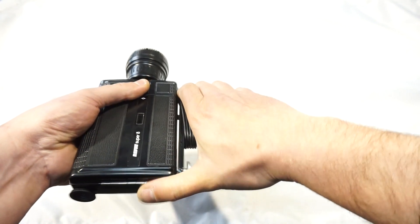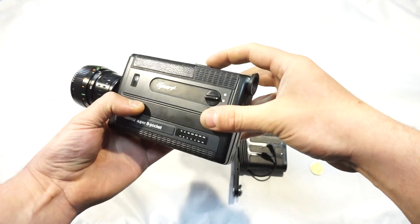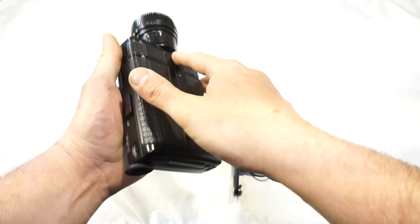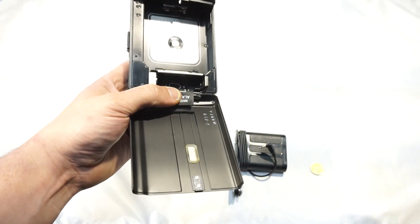I'm going to go ahead and put it in the middle of the pan. Here we go.